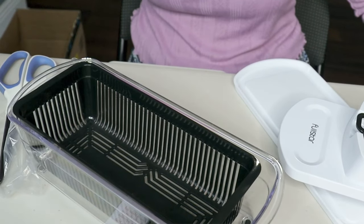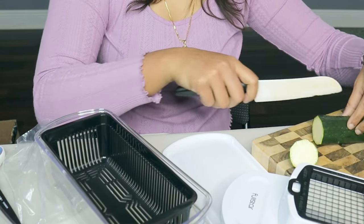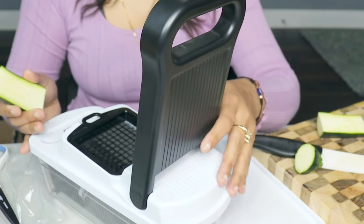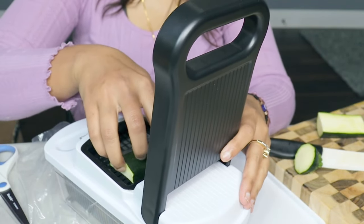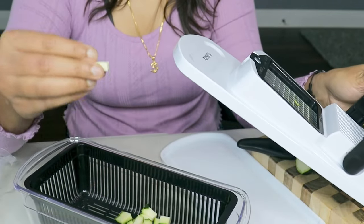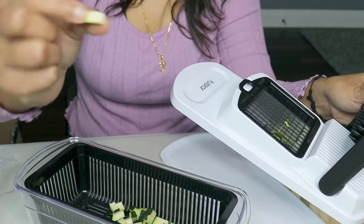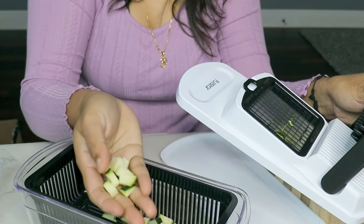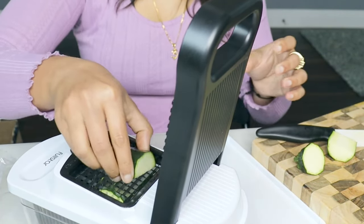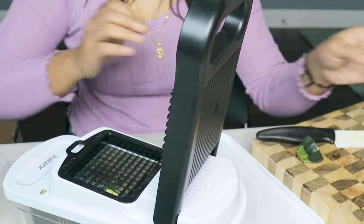So let's try with the zucchini. I'll put the zucchini in like this. You can see the slices — this is how it cuts. Yeah, it cuts really good. You can see they're all done.